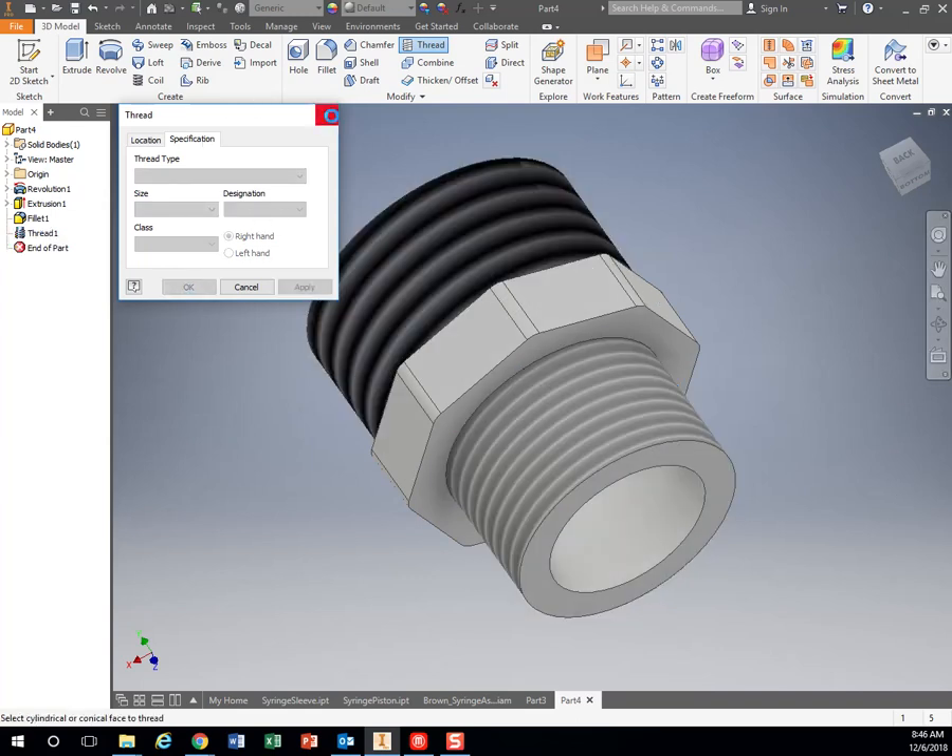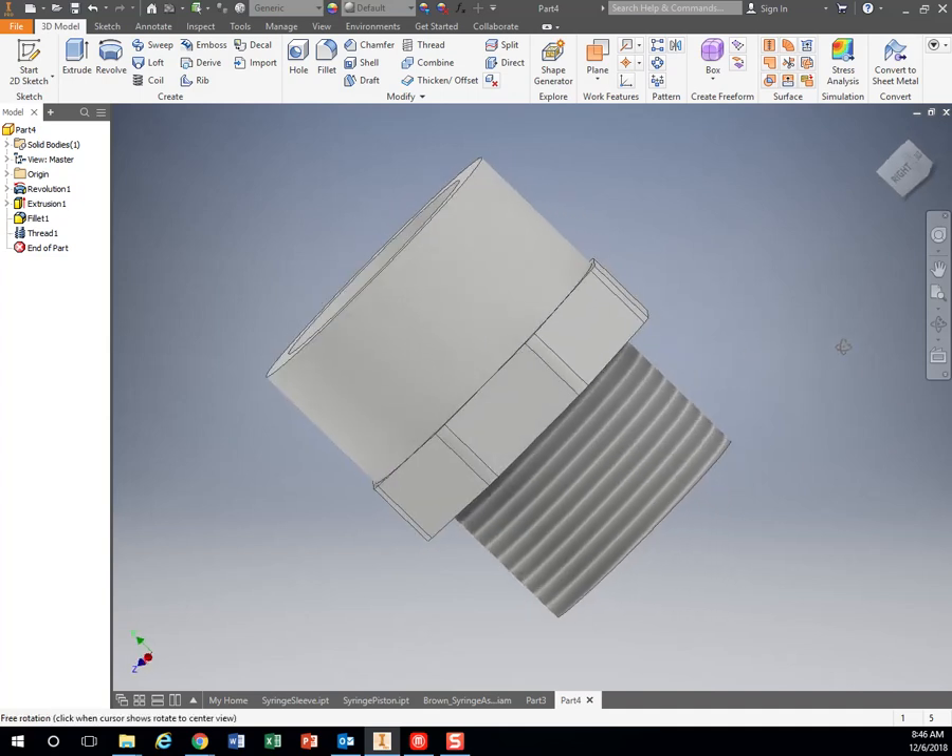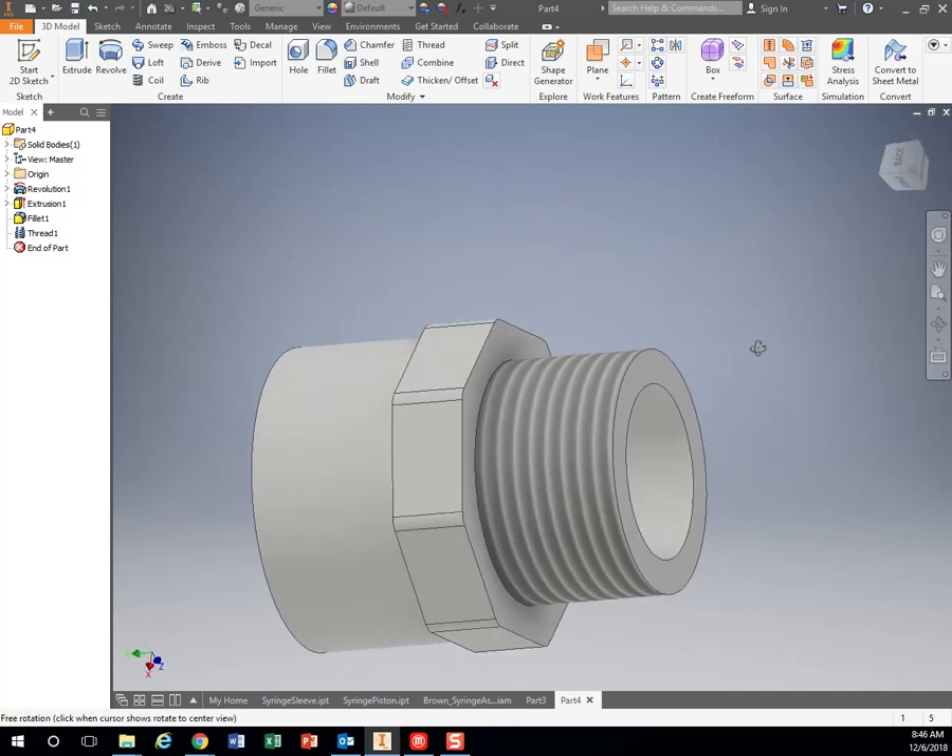hit Apply, exit that, and now we have our little threaded adapter right there.